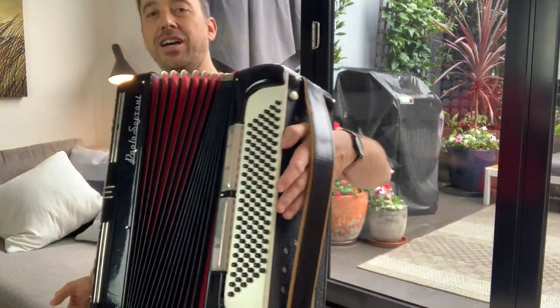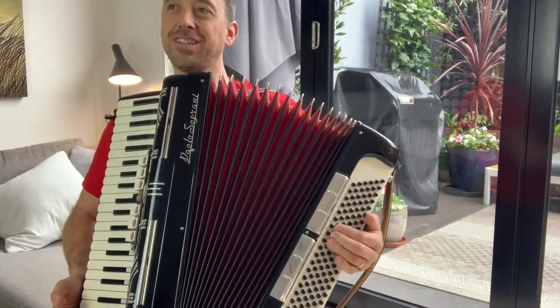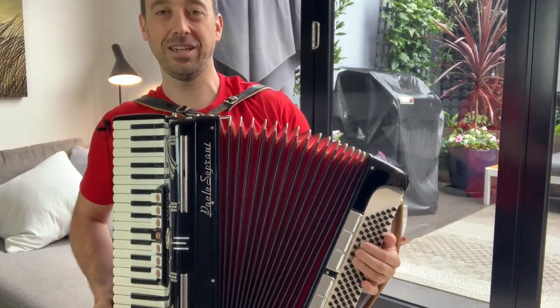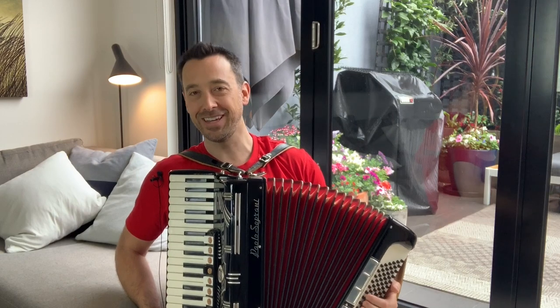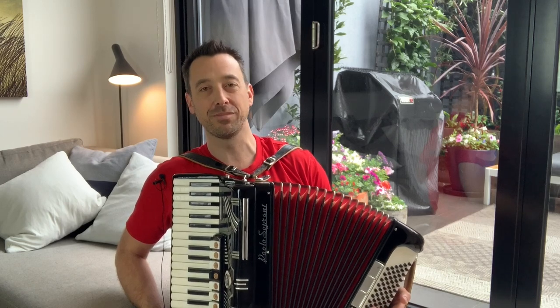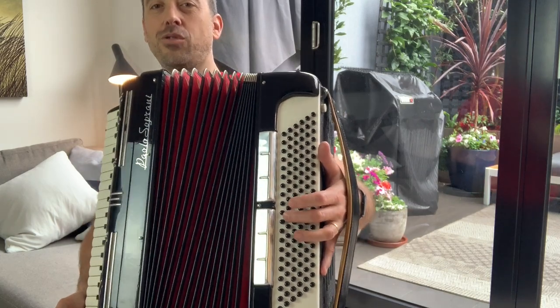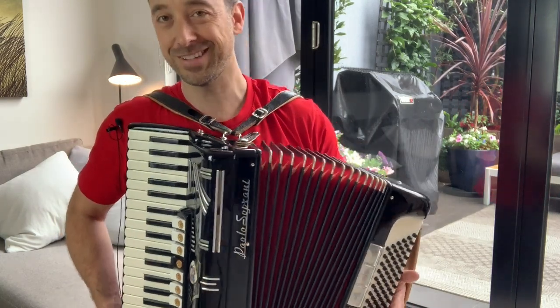On the left hand side, you've got a huge number of buttons. These are your left hand — in accordion playing, your left hand is the one that does all the chord work. It's quite interesting because I'm someone that really likes the circle of fifths and teaching people about that. The arrangement of buttons on the accordion follows the circle of fifths.